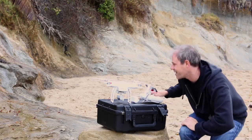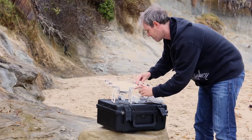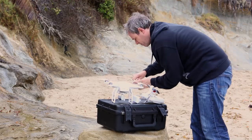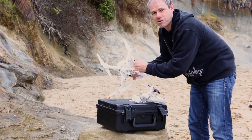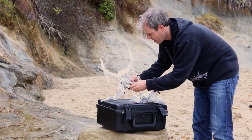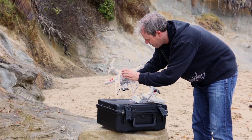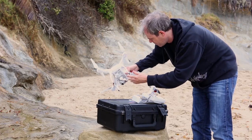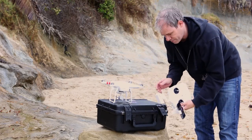Let's do a pre-flight check. First thing I want to do is make sure these props are nice and secure — which they are. Make sure there's no loose parts, check the camera, and everything is looking good. Battery is inserted securely, so we're looking good.